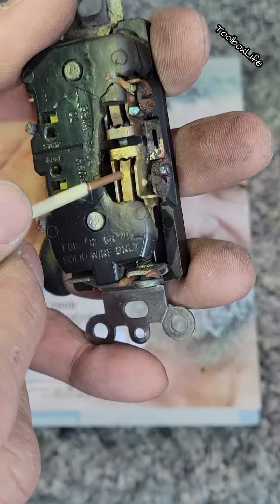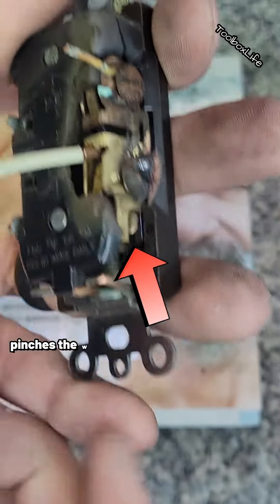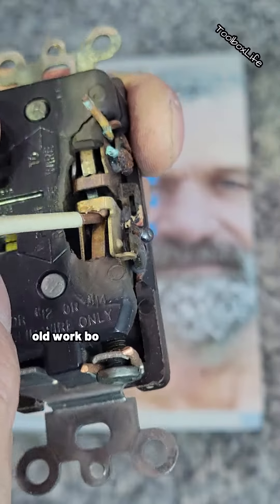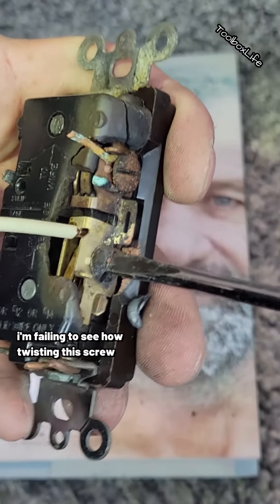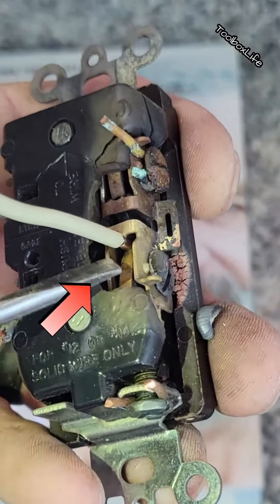Luckily, with this failure we get to see how a backstab works — it basically just pinches the wire and makes it hard to go in the reverse direction, kind of like those pop-in boxes or old work boxes. But Theodore, I'm failing to see how twisting this screw is adding any extra tightness to the backstab.